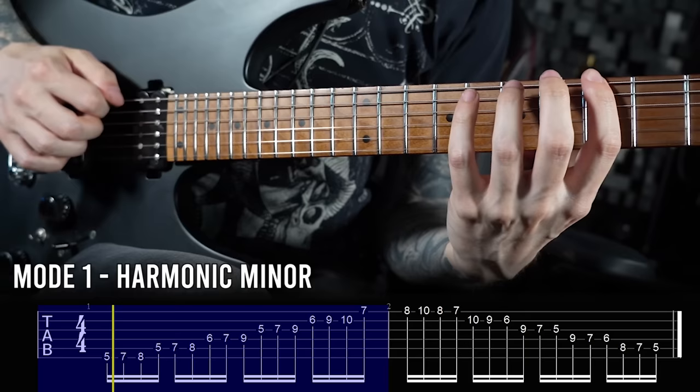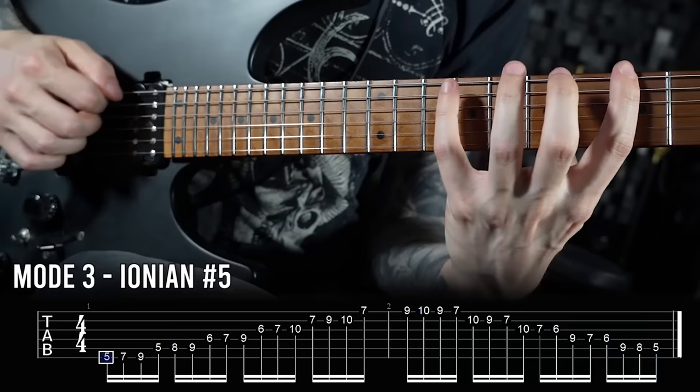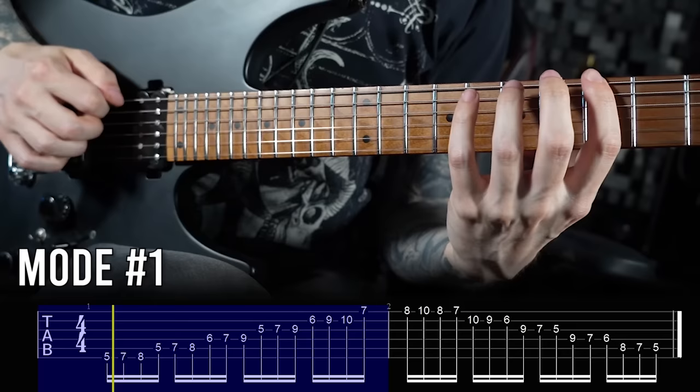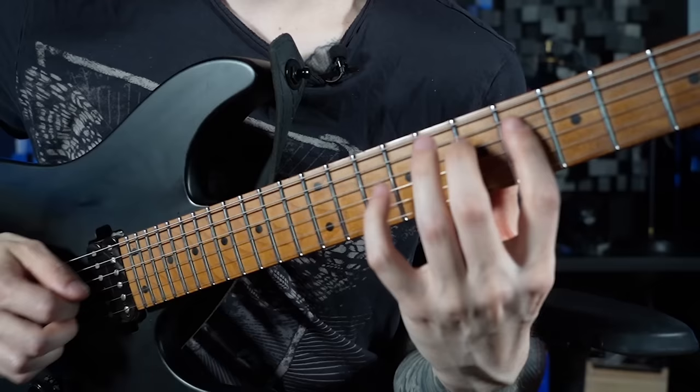So now it's finally time for the highlight of this video — this is how the full scale workout routine looks that I really recommend for your next practice sessions. Working like this is the most effective way when it comes to practicing scales and studying them, and it will make a huge difference in your sound and how you navigate the fretboard. With heptatonic scales, you will always learn seven really cool sounding modes that you can use creatively for your music — seven unique sounding scales instead of just one in different positions across the neck.